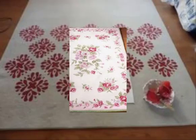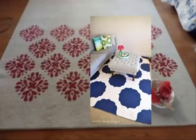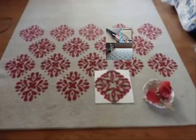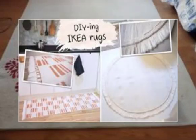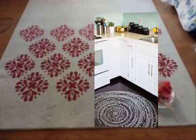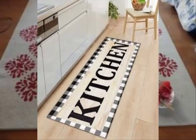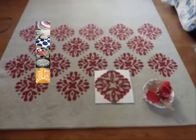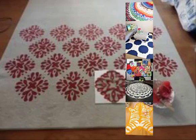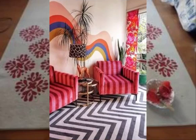Number twelve: braided denim rugs — use strips of denim fabric to create durable and rustic braided rugs for your kitchen. Number thirteen: vinyl placemat rugs — use vinyl placements to create colorful and easy-to-clean rugs for your kitchen. Number fourteen: knitted rugs — use oversized knitting needles and thick yarn to create cozy and soft rugs for your kitchen.